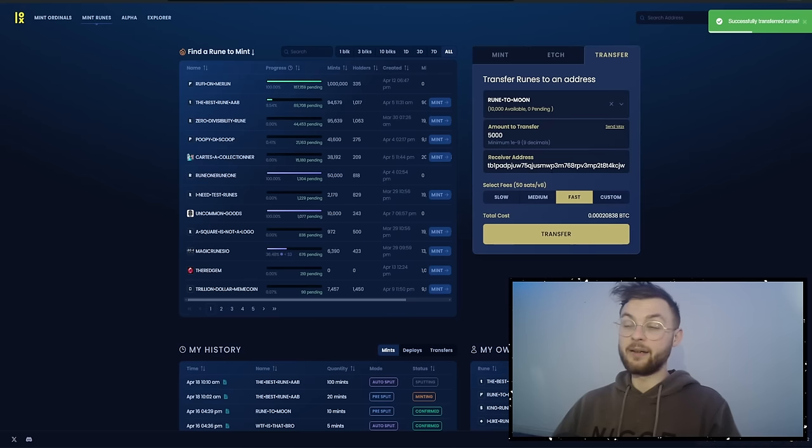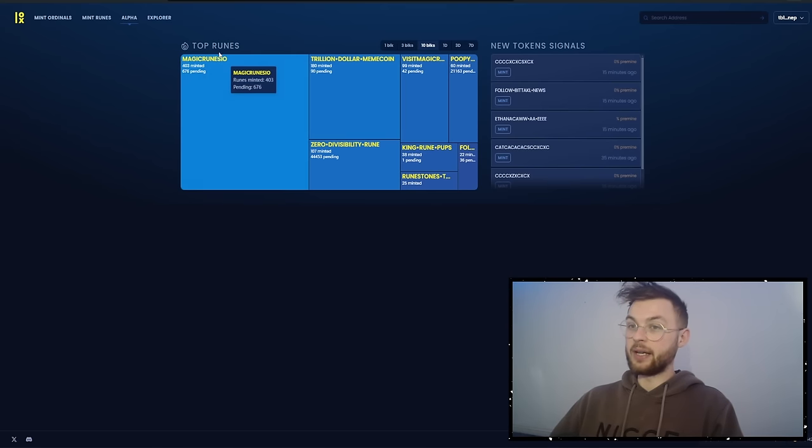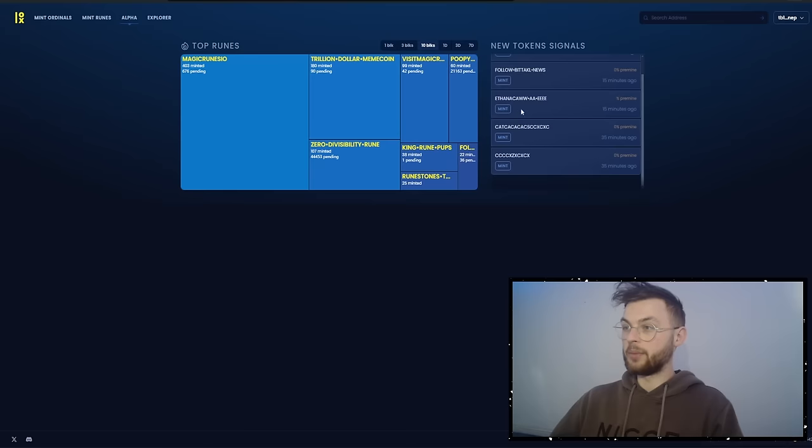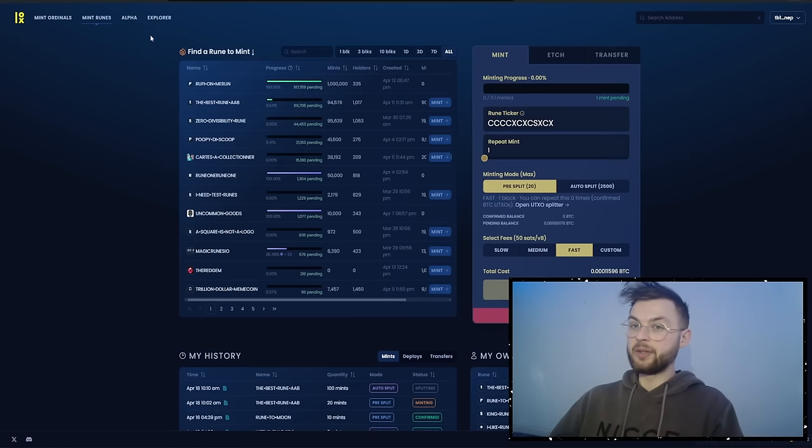These services make the entire process super easy. Once you're done, you can go to the Alpha tab, which has a ton of different tools. For example, you can see top runners — a large number of people are minting 'Magic Runes IO', with 403 mints and almost 700 pending. You can monitor activity here, and clicking on a specific rune brings you straight to the mint page with all details pre-filled.